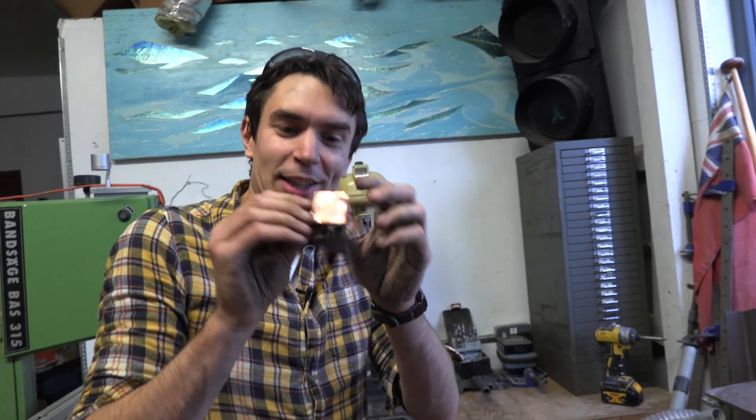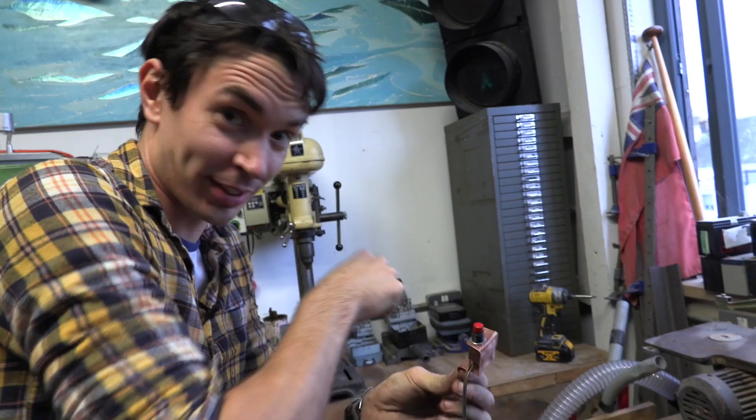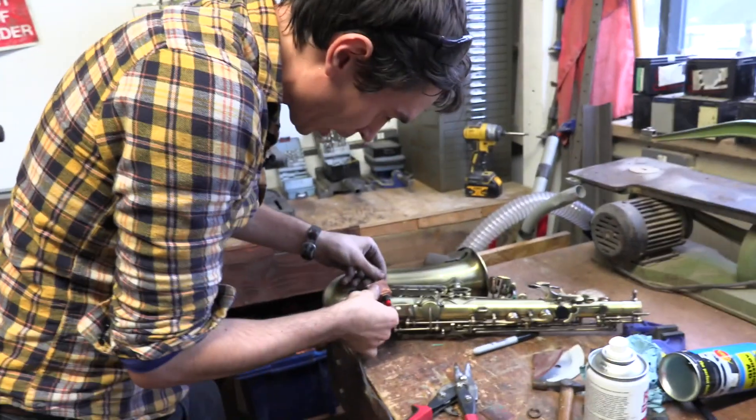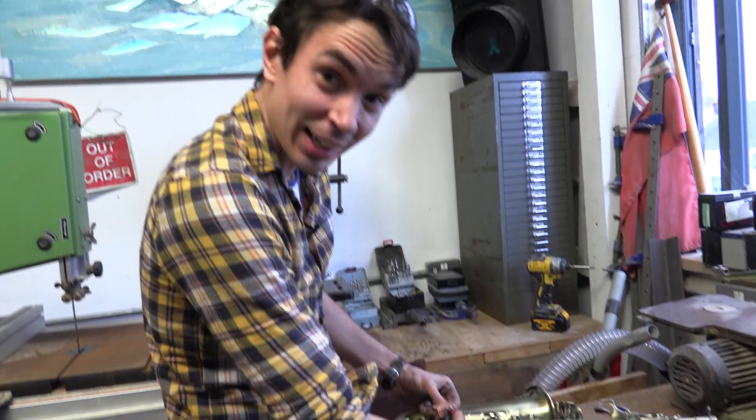We're making a little copper bracket to hold our switch that's going to trigger the glitter mechanism on our saxophone. That's going to go somewhere here so that when you're playing it you can drop your thumb down and push the button to trigger the glitter.